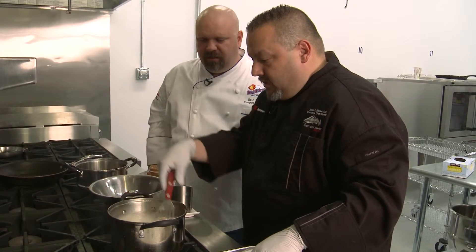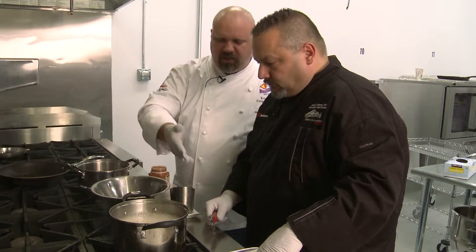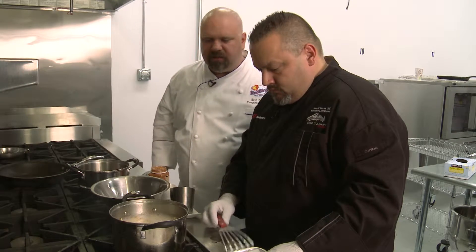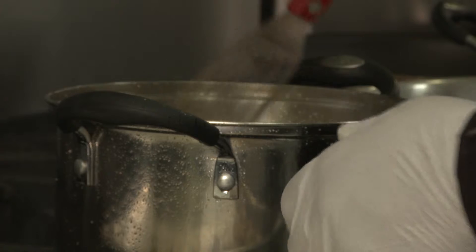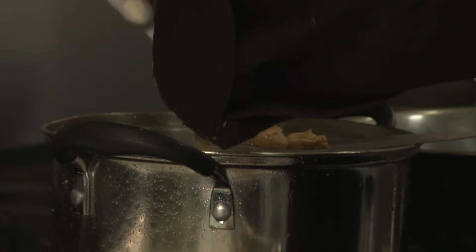Don't add too many at once. You don't need to stir them too much — just a little bit at the beginning so they don't stick together. Once they're free, they'll stay free. They've started floating to the top — does that mean they're done? Getting close. You're looking for that nice golden brown fried chicken color.